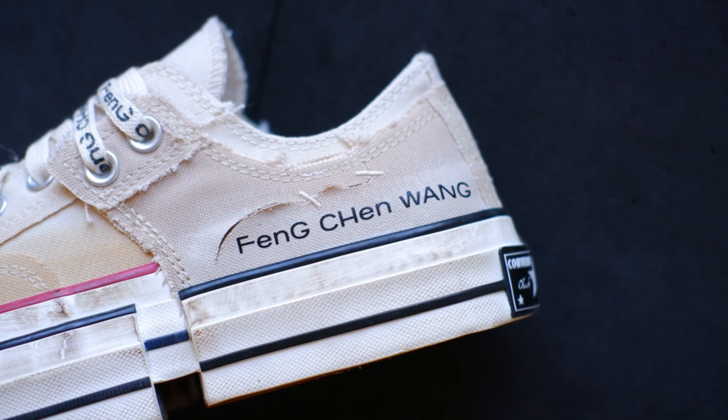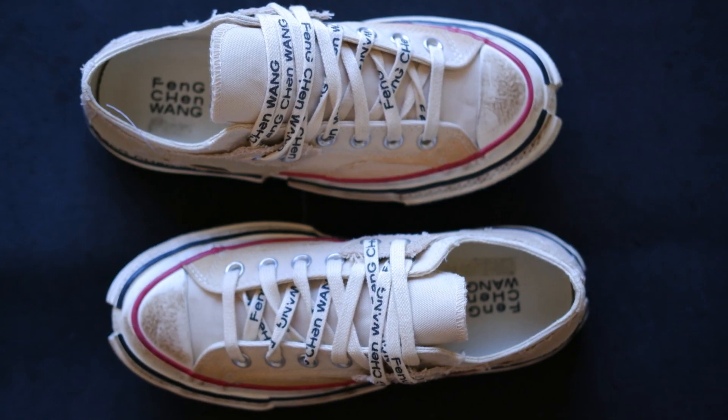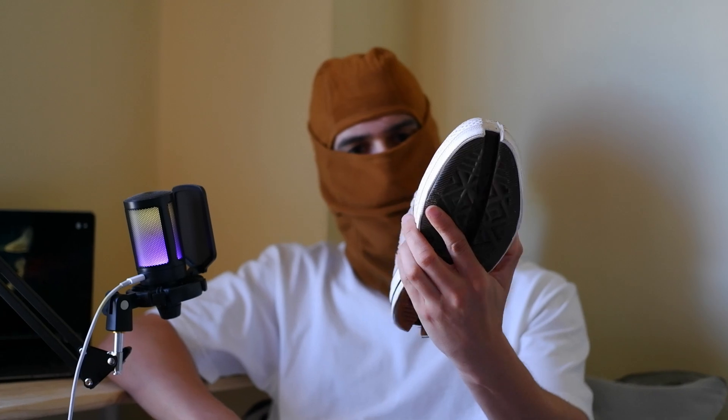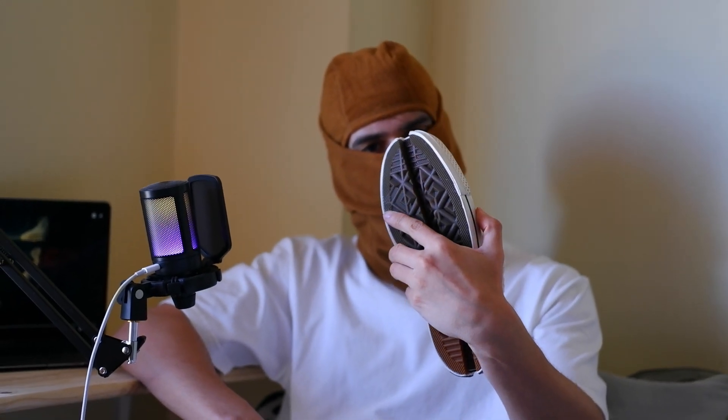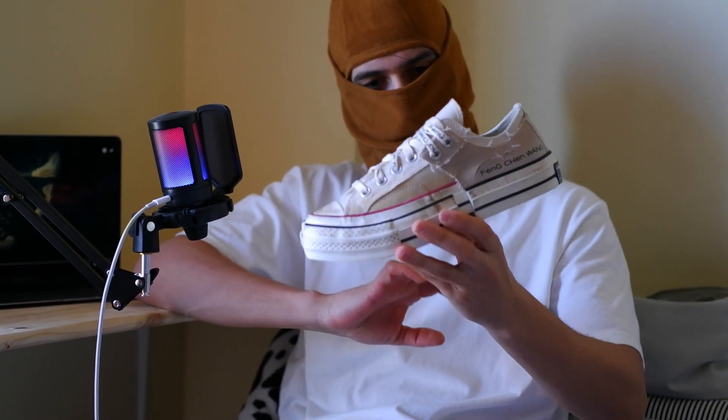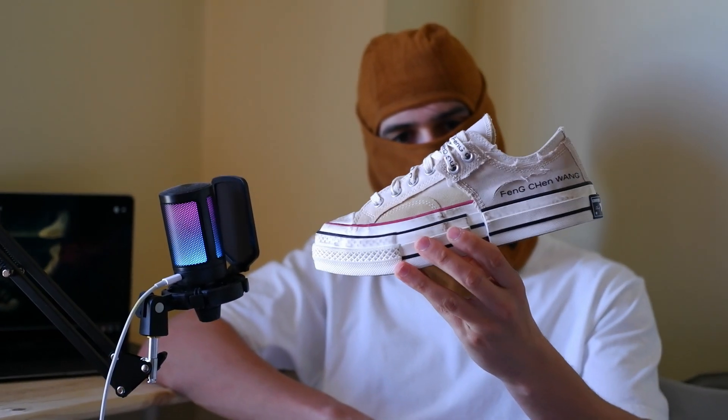One thing to note is the fit. These sneakers tend to run a bit larger than standard Converse sizes, so I recommend going half a size down for the perfect fit. The high-top design also provides good ankle support, which is great if you plan on wearing these for extended periods.